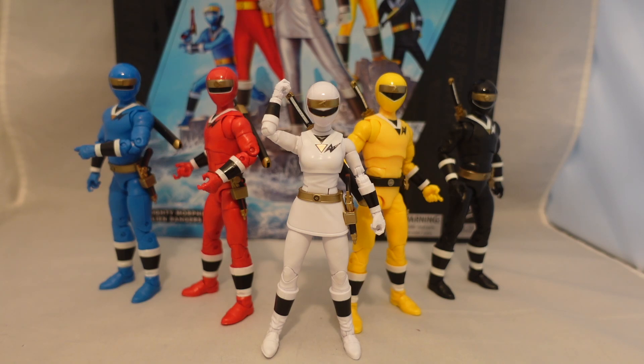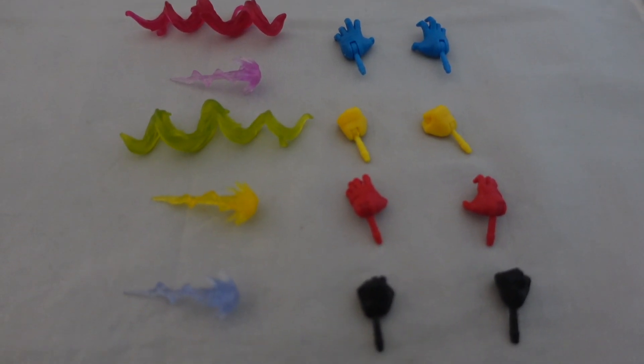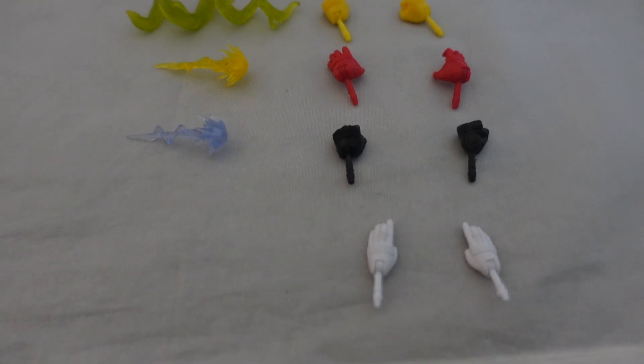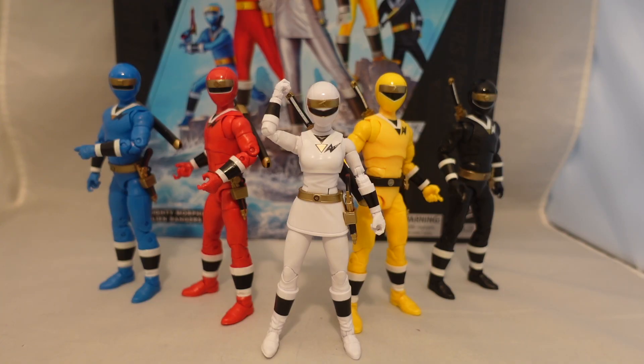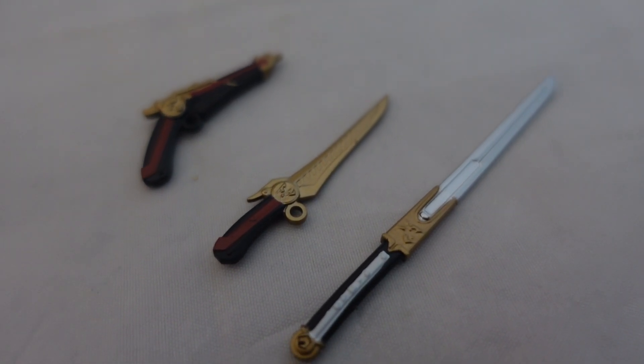Just to get the basics out of the way — as far as accessories, on them right now they all have their holding weapons hands for the blasters and the swords. They all come with alternate open hands, each one set, as well as a spiral saber and blaster effect part, sort of alternating between the two. Pretty much par for the core stuff, nothing too much to write home about, no really exciting lightning parts or anything that differentiates it. They also each come with their main weapon modes, which are all well detailed and very well done — I have nothing really bad to say about them.